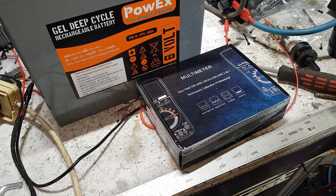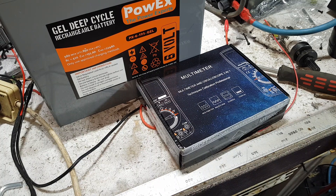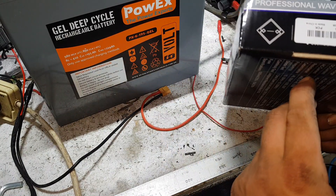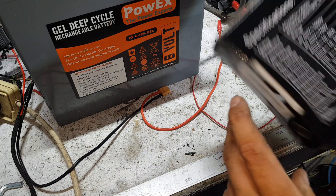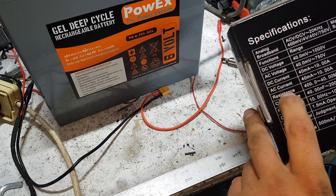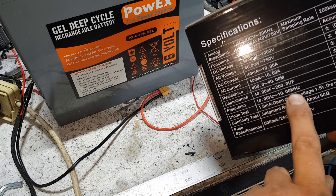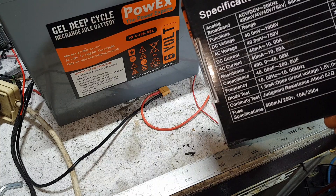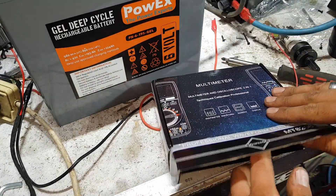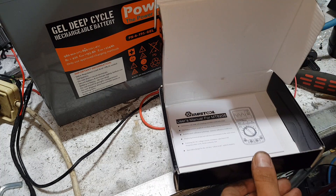Good evening YouTube, we're out in the shed having a play around. I got some posts today — it's a multimeter and oscilloscope two-in-one, professional waveform meter MT8206. It came from Banggood.com, made in China. It's got a few different functions: DC, AC, DC current, AC current, resistance, capacitance, frequency — from 10 hertz to 10 megahertz — and diode test, continuity test. Let's open it up and have a look inside.